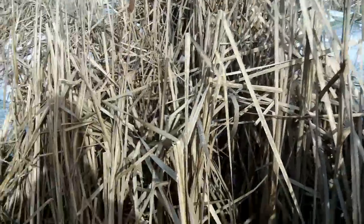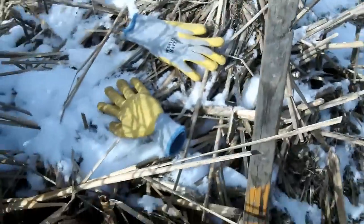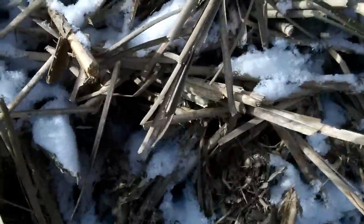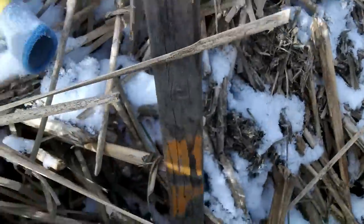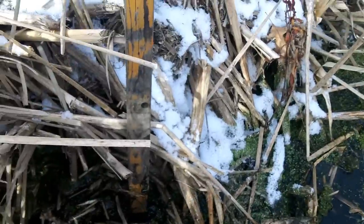I'm doing some winter muskrat trapping — favorite thing to do. We have this hut here, found it a few days ago and located two entrances. One of them was here, one of them was there, and that's blocked off with a 155. This one here — it's pretty easy to find them. You just go around the bottom with your foot, kick the inside edge until you find the hole, and then plug it with the conibear. I think we got one right here.